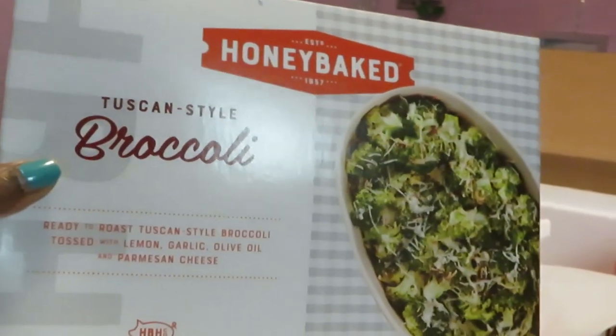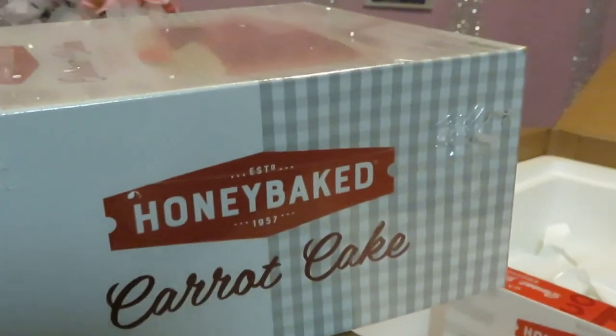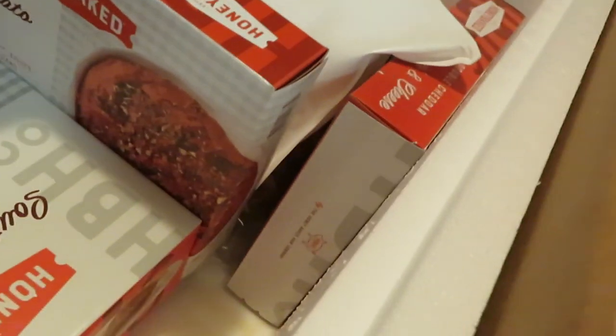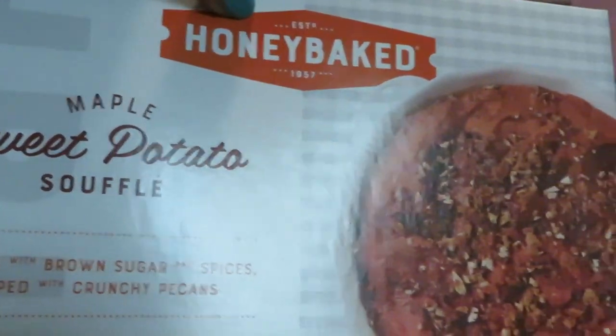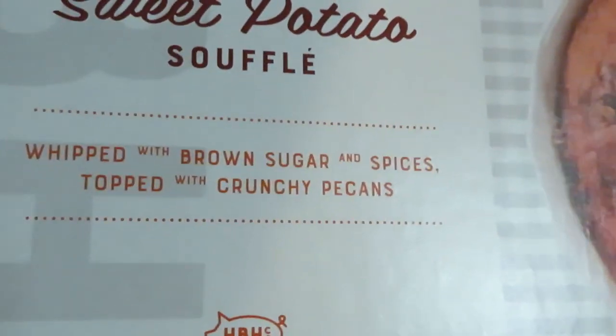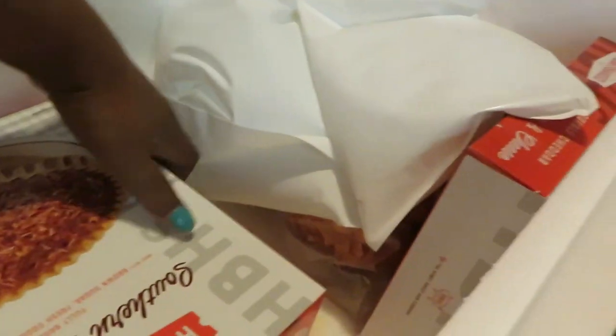Let's get the carrot cake out — that is a thick carrot cake, guys, look how thick that is, that's a pretty big cake. And we also got our maple sweet potato soufflé.